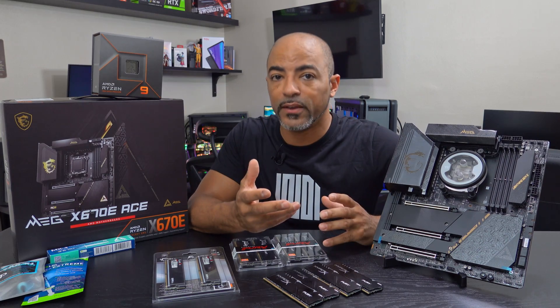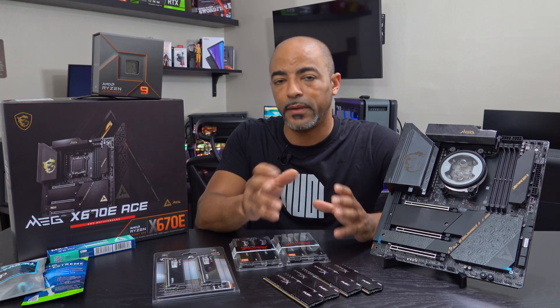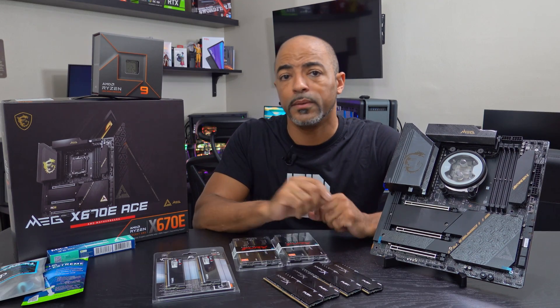It's now an AM5 platform. So if you're familiar with pins being on the CPU for the older AM4 style of AMD processors, now the pins are on the motherboard, and that has changed a lot of things — RAM being one of them.